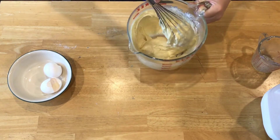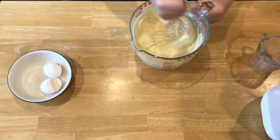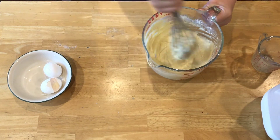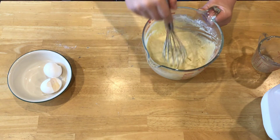You don't want to mix it too much or you'll make the pancakes tough, and tough pancakes are no good. I don't see any dry flour in here, so I'm actually done mixing, and I'm going to go ahead and preheat my griddle.